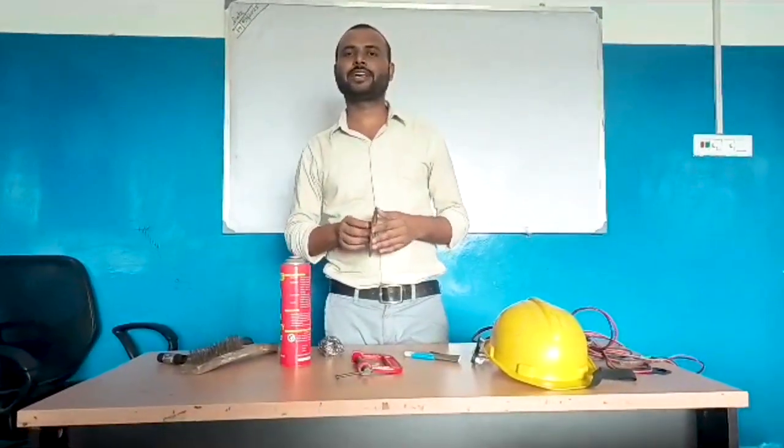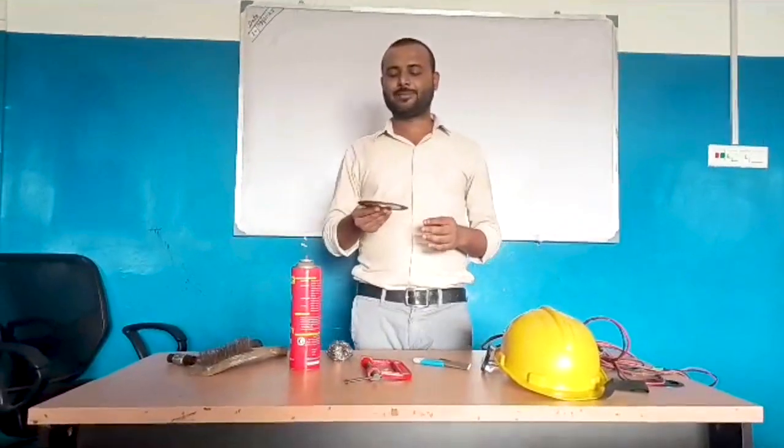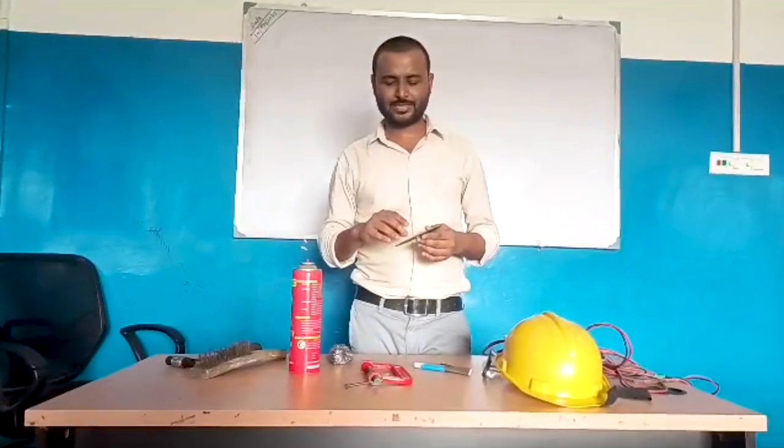Its name is cutting wheel because it is according to the grade. It is of different grades. Like we have this wheel, then we will set it in the hand grinding machine.